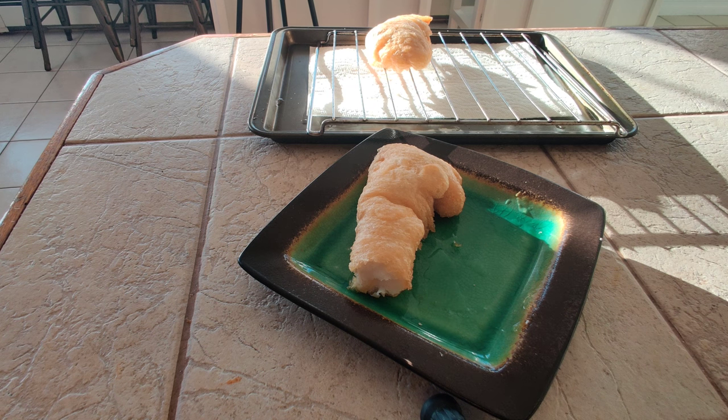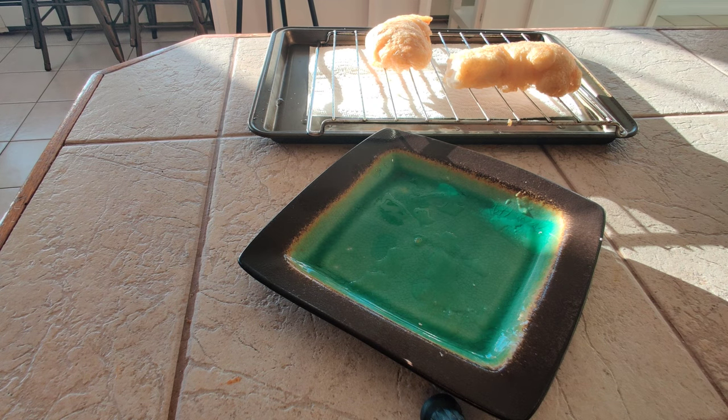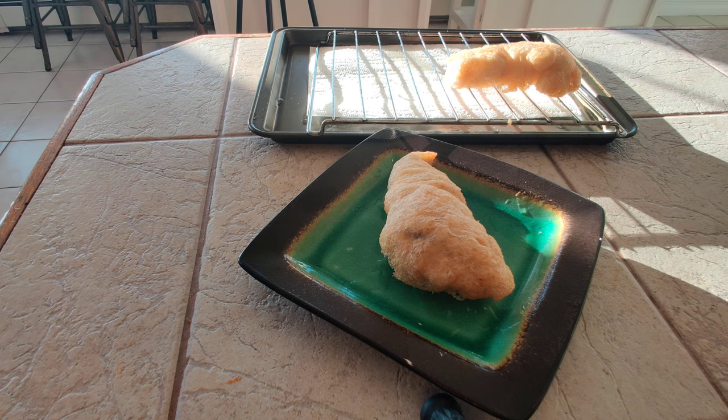Oh, hot! Wow — not greasy at all, not one bit. I'm very, very impressed. Very light, very light, crispy batter.